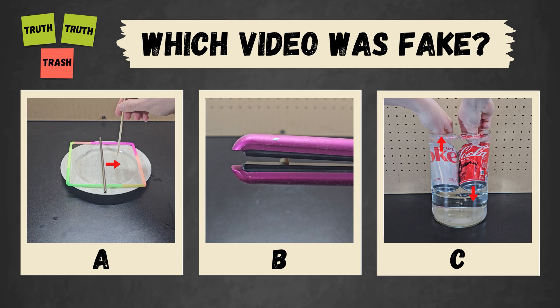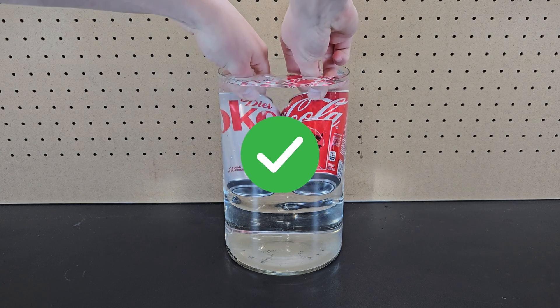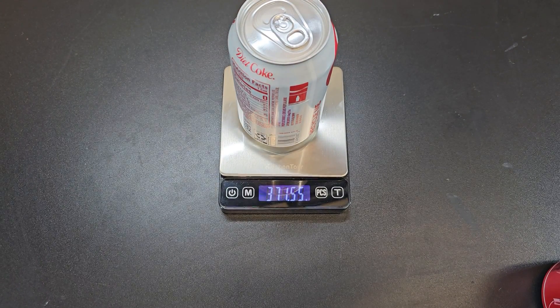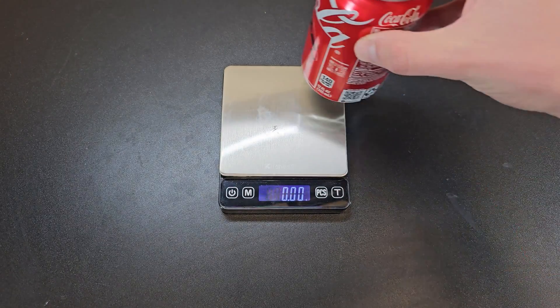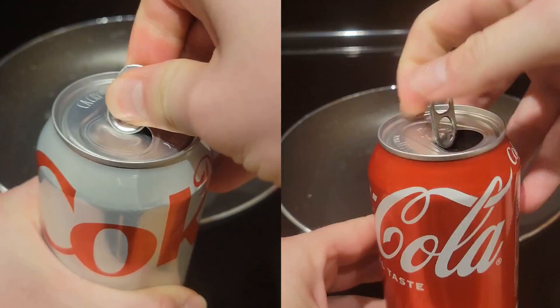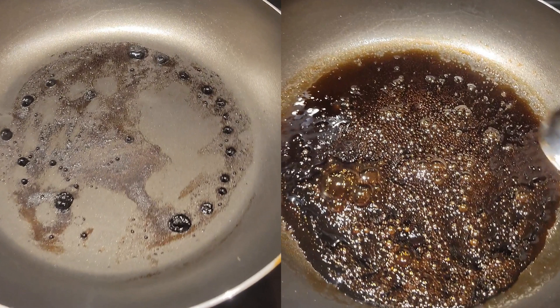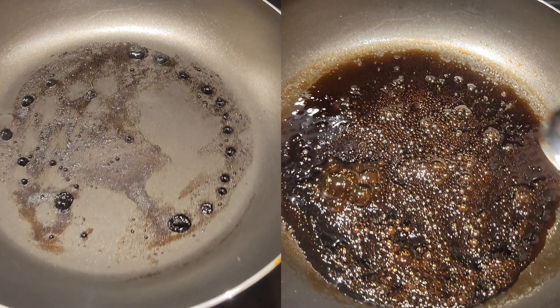You've seen all three videos now — pause to vote in the comments which one you thought was fake. It's true that a diet Coke can floats while a regular Coke doesn't. This difference in weight is mostly due to the difference between having actual sugar versus artificial sugar. Artificial sugars are much sweeter, so you need less of it to make the drink sweet, and by boiling off the water in each, you can easily see the difference in residue left behind.